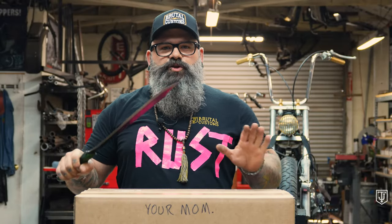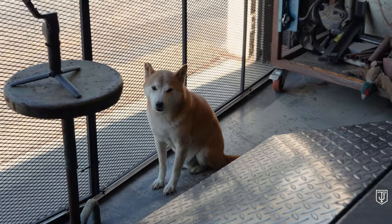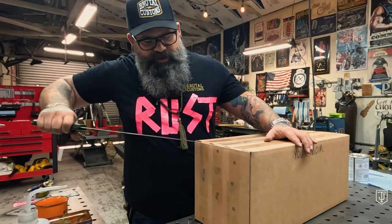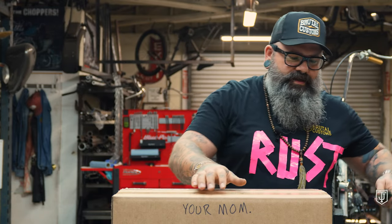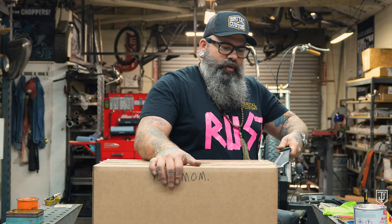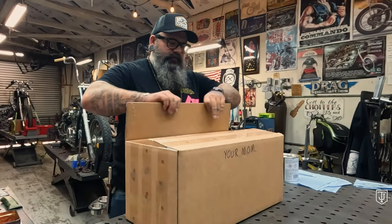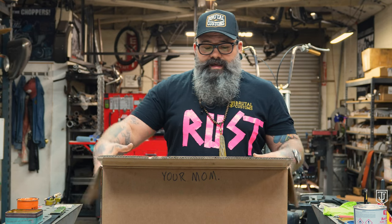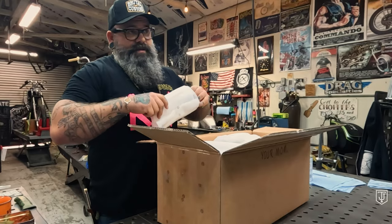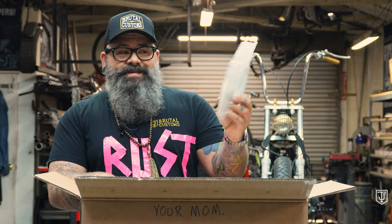We're gonna open this box with a special box cutter — we have some fizz hair on it. Super sharp. Never cut towards yourself; always cut towards a friend or a loved one. Unfortunately there's nobody here I love and no friends, so I'm just cutting in every direction I want. The best kind of knife for precise work like this is something very long that you can't control well. When you get a box like this with a gas tank in it, it's gonna be nicely padded. There's gonna be a pack of fun stuff — some hose, some brass barb fittings, and our TJ Brutal Customs vented gas cap.